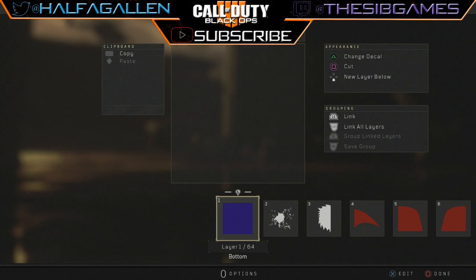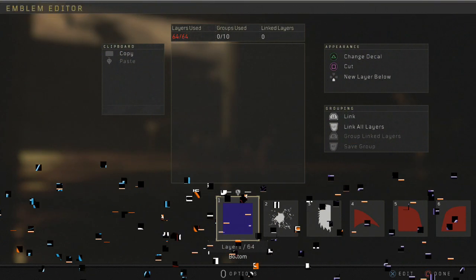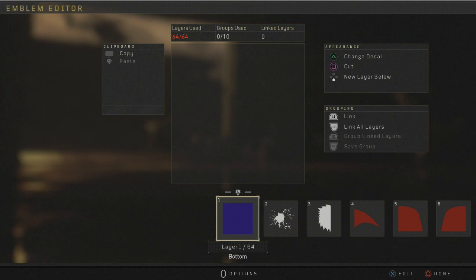What is going on guys? My name is Greg and welcome back to the channel. Welcome to my How to Make series. Today we're starting off the holiday season with the Grinch Emblem. I hope everybody had a great Thanksgiving if you celebrate Thanksgiving here in America. And we're on to Christmas — today's Cyber Monday.